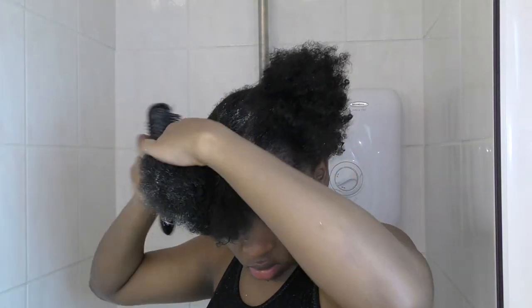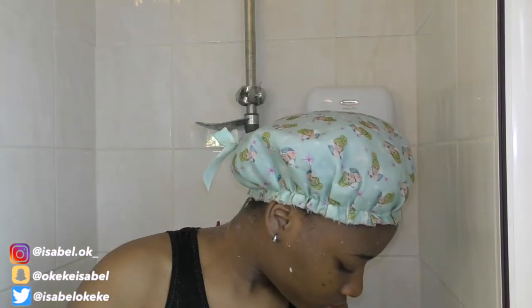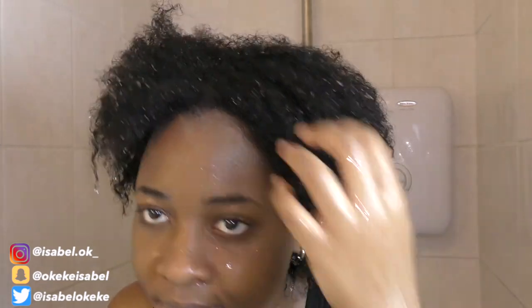After detangling, I put the hair into a braid and tuck it in, then do the same for the other three sections. Once all sections are done, I put on my shower cap and let the conditioner sit for 15 minutes before rinsing. Please don't judge my shower cap — I need to get one that's actually for my age.